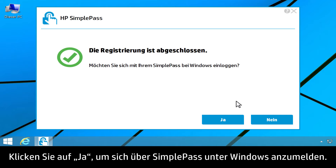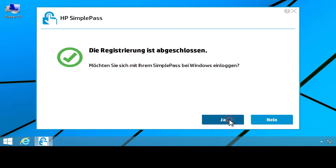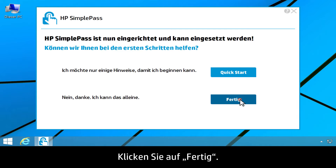To use SimplePass to log on to Windows, click Yes. Click Done.